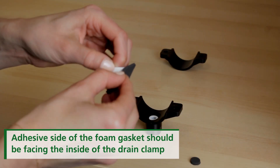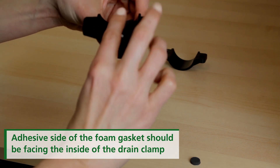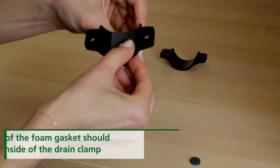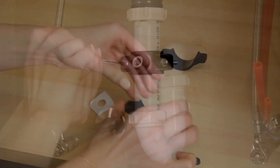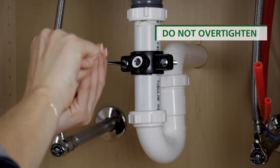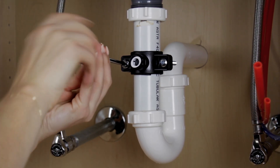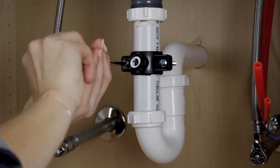Take the connection half of the drain clamp and attach the foam gasket. Align the foam gasket hole with the hole on the inside of the drain clamp. Insert nuts into the other half of the drain clamp and place both halves together around the drain pipe.